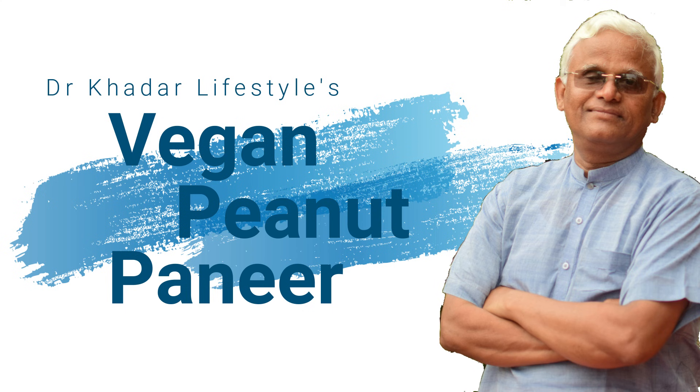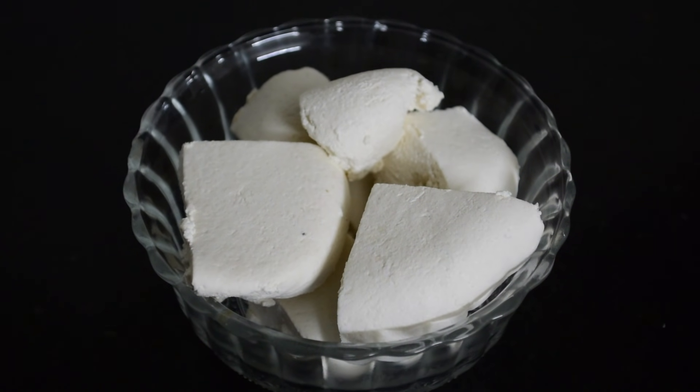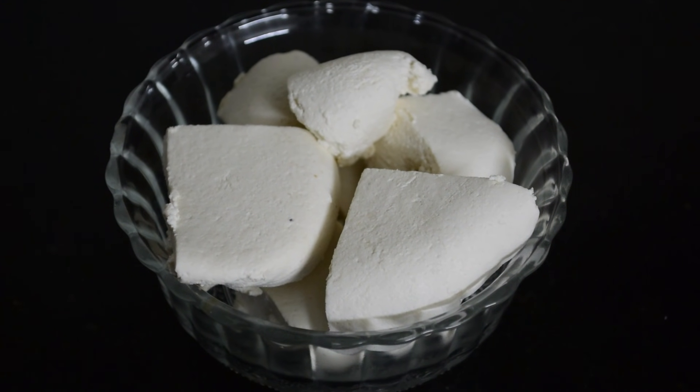According to Dr. Khadhar, all non-fermented milk products are not good for health. Paneer is one of the reasons for hormonal imbalance. Since we should not eat paneer made with milk, here is the alternative which is vegan peanut paneer.